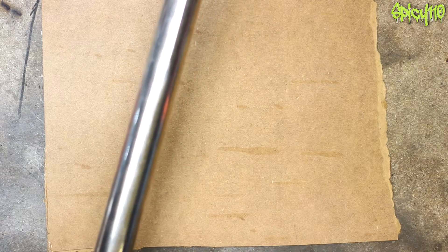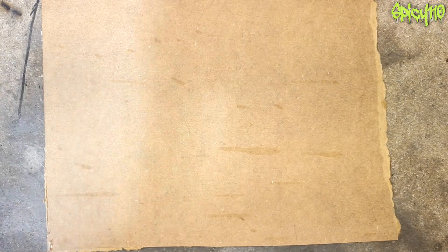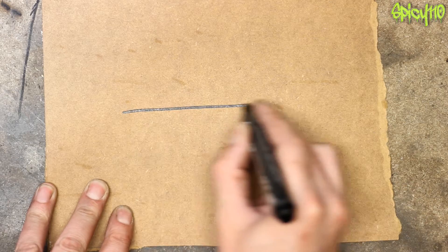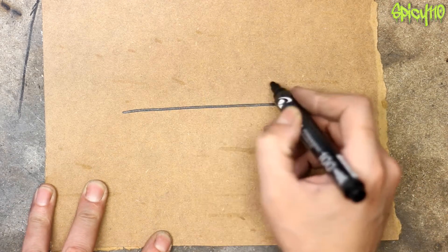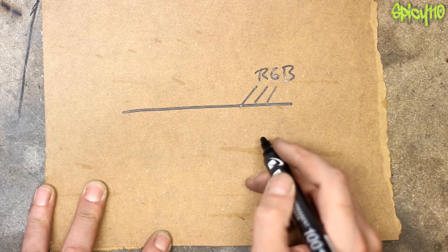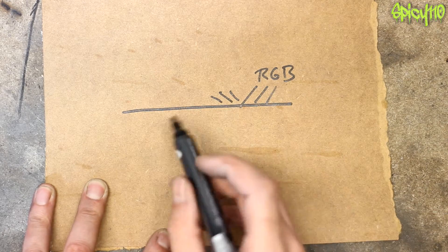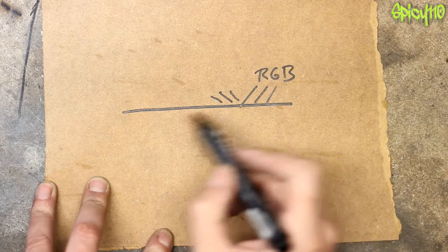Now if you think about clean metal like this piece of stainless steel — what colour is it? It doesn't really have a colour, it's kind of white. That's because it's reflecting nearly all of the light that hits it. The reason it looks slightly grey is because not all the light is coming back. So red, green, and blue are all coming in and most of it comes back out, but just a little bit less — so you're still getting white light but slightly dimmer, which is why metal looks silver.